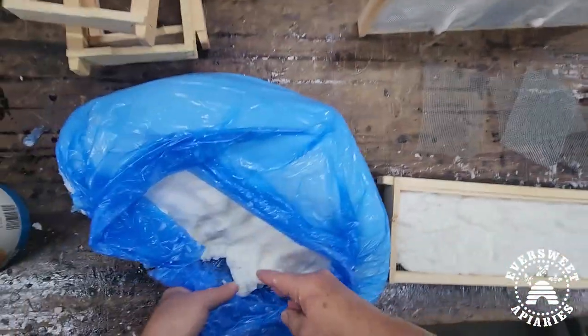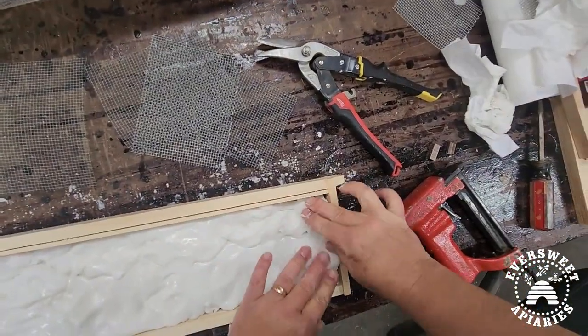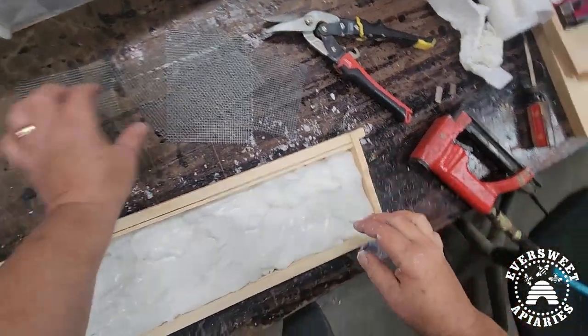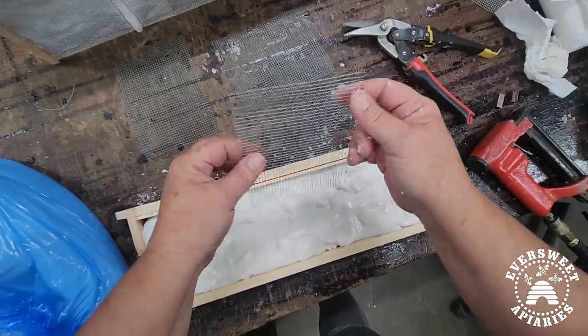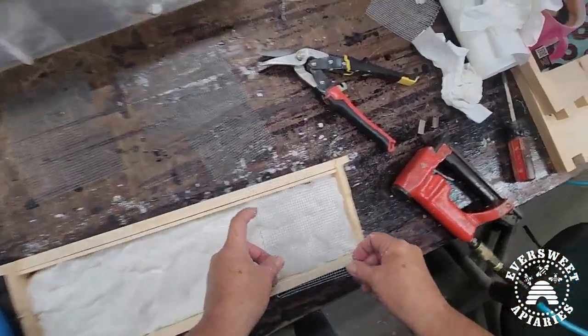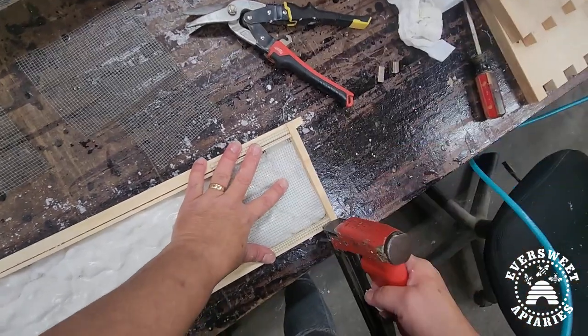Just get it in there — it doesn't have to be perfect. That's probably good enough, and then we're just going to staple this side.